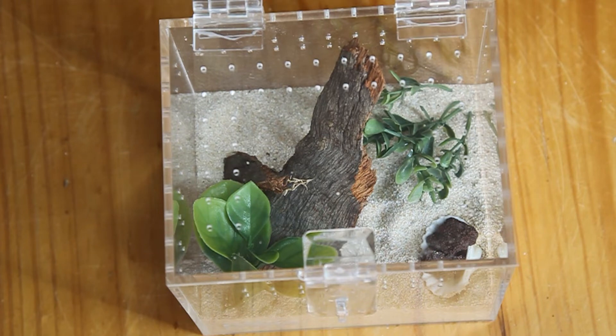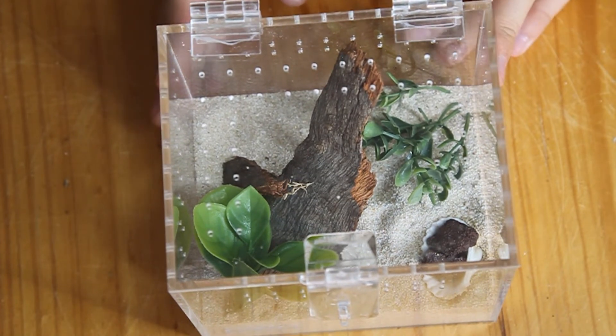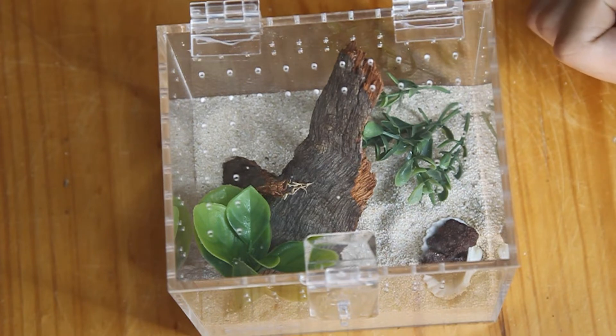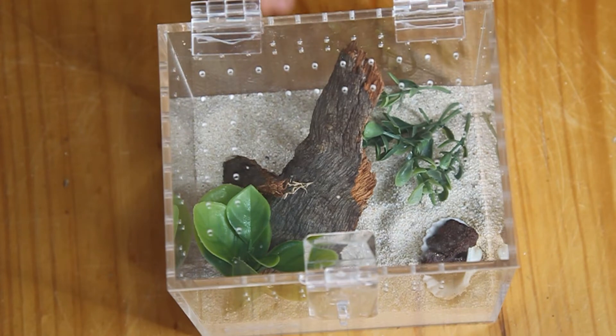Here is the spider they have sent to me to go in this enclosure. This is a coastal peacock jumping spider, a Maratus speciosis. This spider comes from the sand dunes close to the beaches in Perth. It's quite commonly spread across the suburbs in Perth close to the beach, and they hang out on coastal onion grass and coastal sea spinach. This enclosure replicates that exact environment perfectly for them.